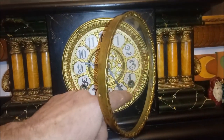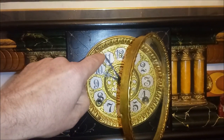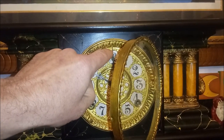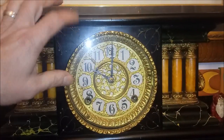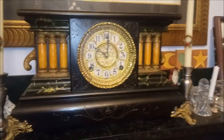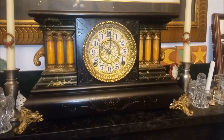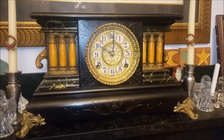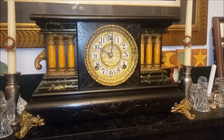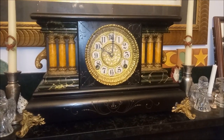I will chime it for you one more time. This is the clock. Thanks for watching.